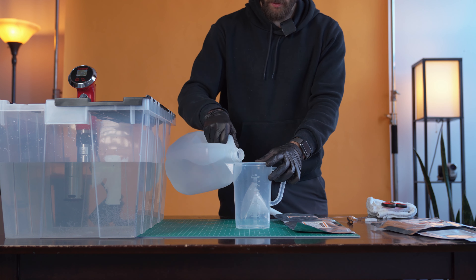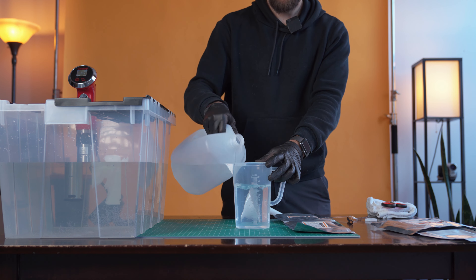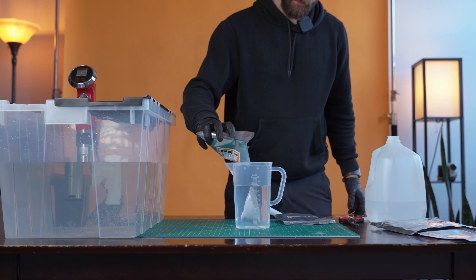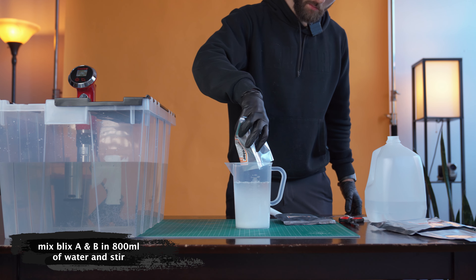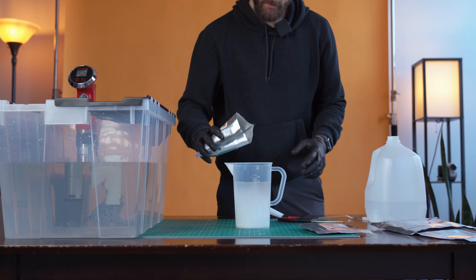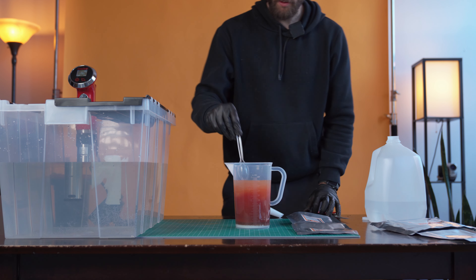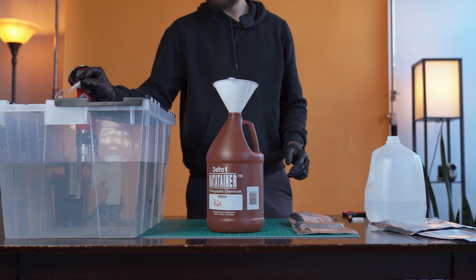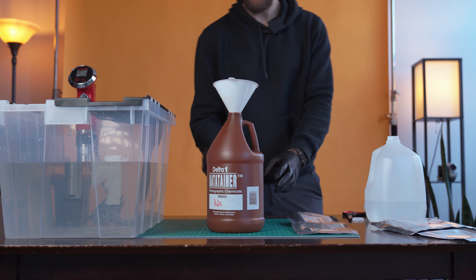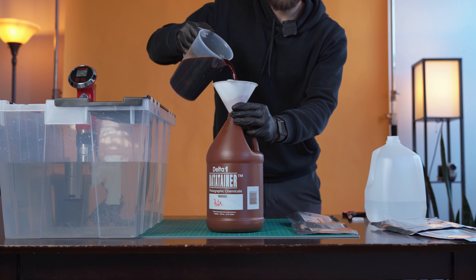Next we're making the blix solution, which is the same process as the developer. Start with 800 milliliters of water in your beaker. The Unicolor kit has both a blix A and a blix B, so start with the blix A, stir it in, then pour in the blix B and stir. Once both blix A and B are stirred thoroughly, top off to 1000 milliliters and pour into your second chemistry bottle.